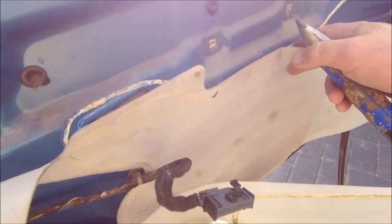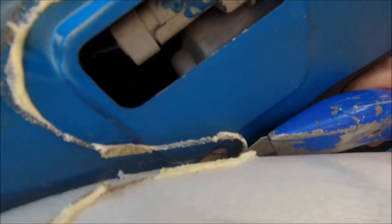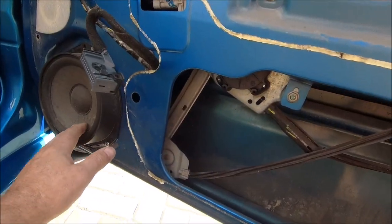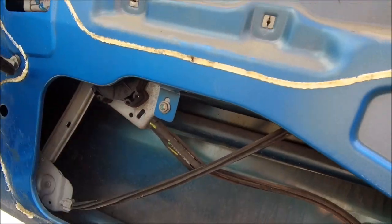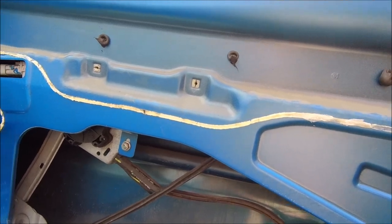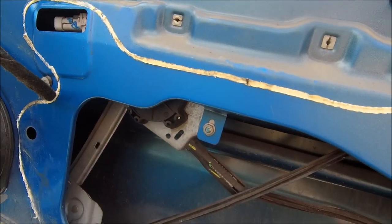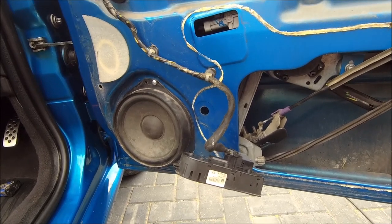We're into the door, let's have a dig around. The vapor barrier here didn't want to come out too easily — the double-sided sticky tape they've used is like stuff in a blanket, but with a bit of care and attention it's off. I'm not convinced that anything to do with this window regulator is the problem, but you've got to rule these things out. I've had a good visual look around, used contact cleaner on everything, and done some testing between the block and the connections, but I cannot find anything wrong.